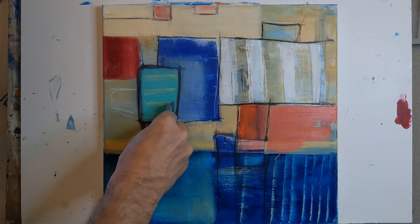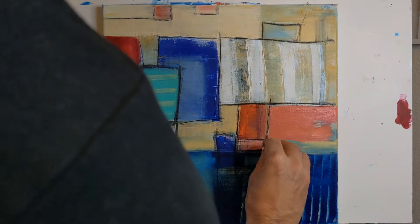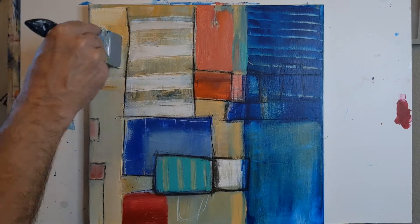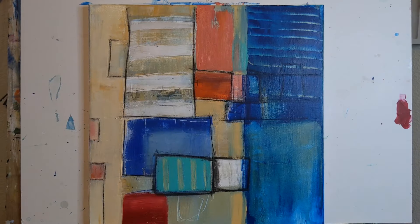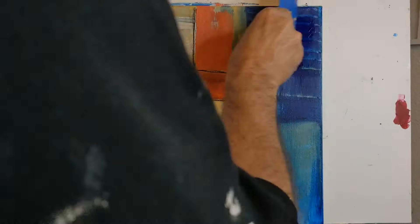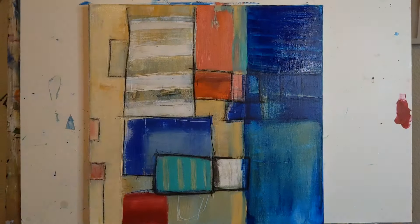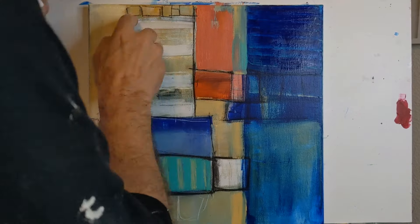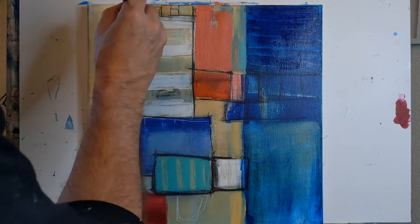I'll show you the final painting coming up here in different orientations. If you see anything in there, I'd love to hear what you see. I see something, and I've shown this to a few other people who gave me completely different takes on what they were seeing. It's just an abstract painting — it's not supposed to represent anything — but it's kind of fun to look at it and hear the story people have about what this painting is or represents.